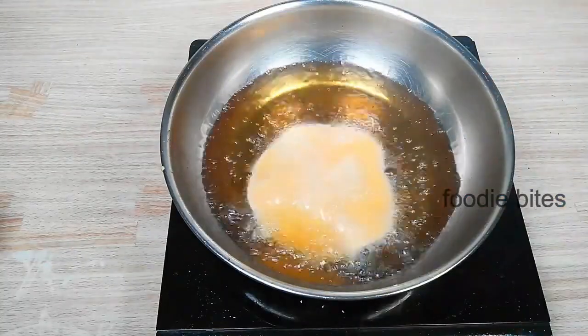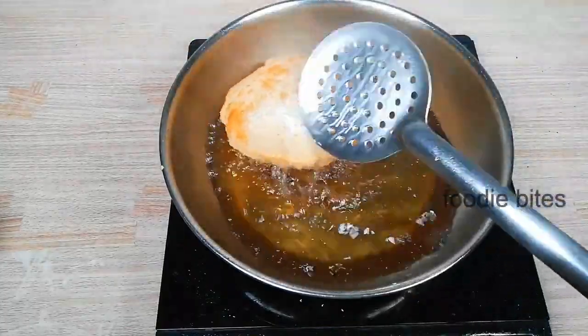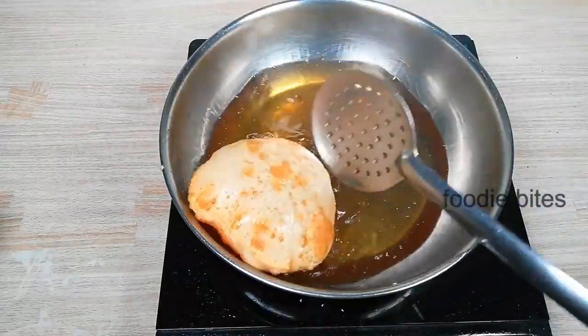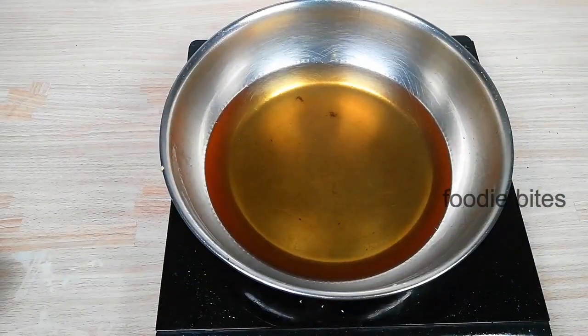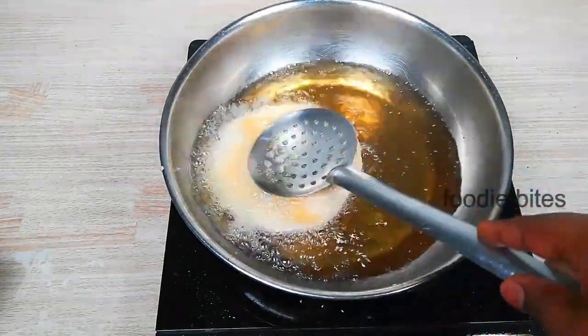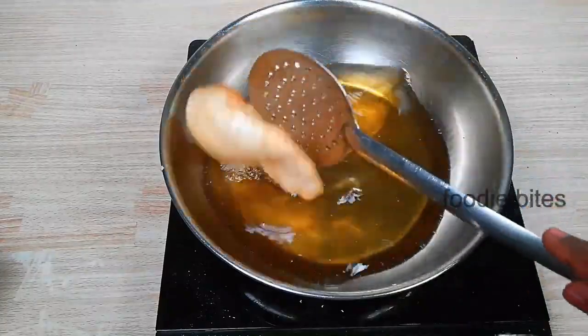Do not fry it yet — now we will fry it. As normal, we will fry it. We will absorb the oil and not let it absorb too much oil. It will be very good, it will puff up nicely.